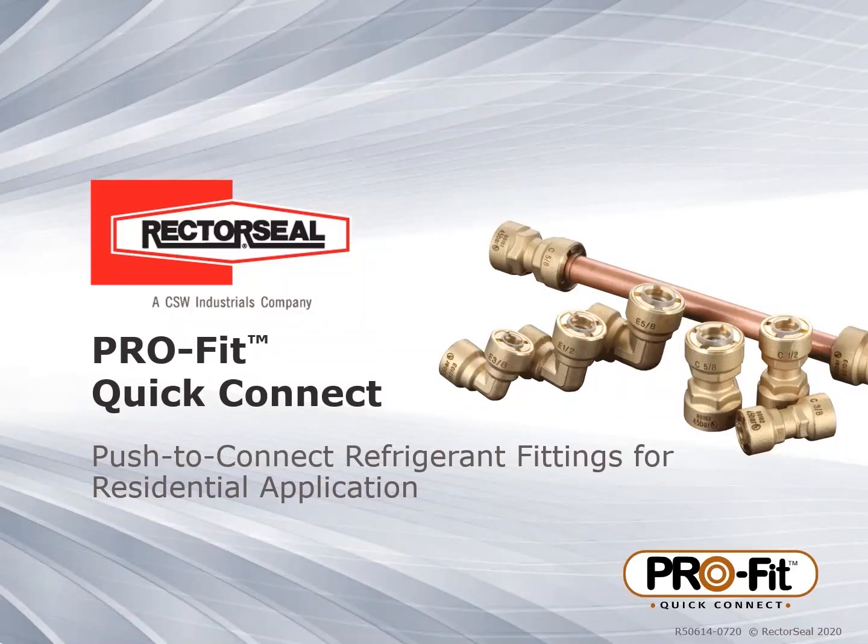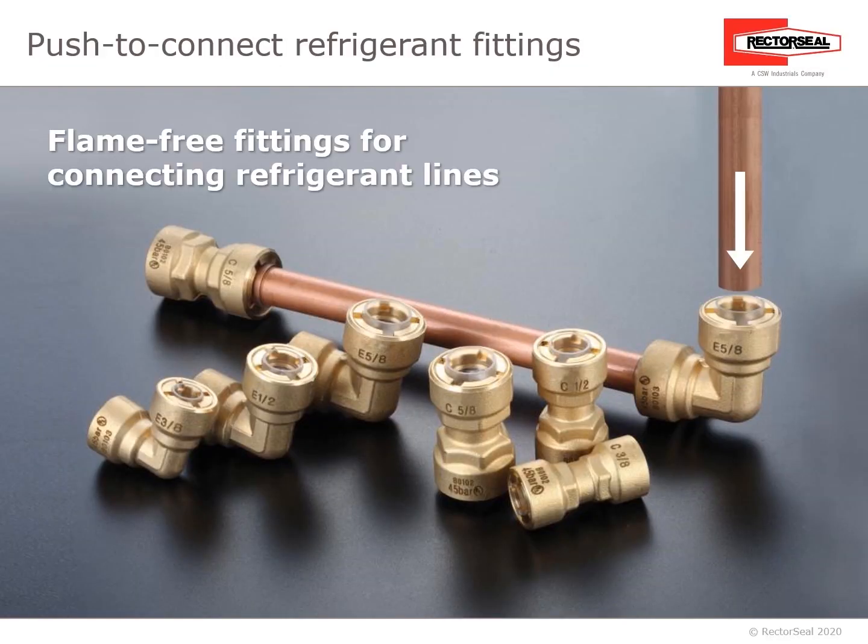This is brought to you by RectorSeal, a CSW Industrials company. ProFit Quick Connect — push-to-connect refrigerant fittings for residential application. The ProFit Quick Connect are flame-free fittings for connecting refrigerant lines.